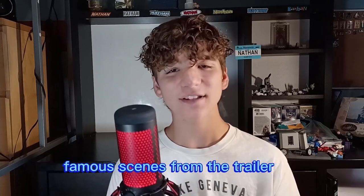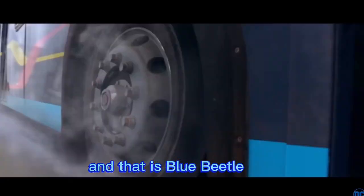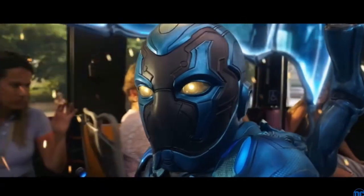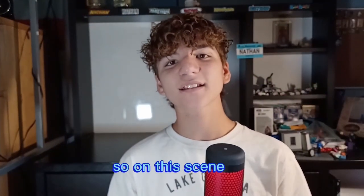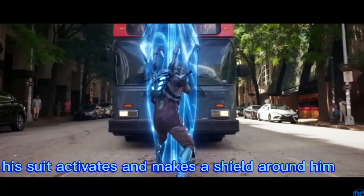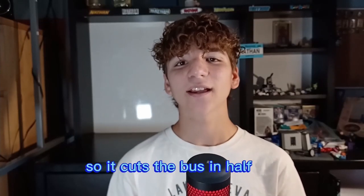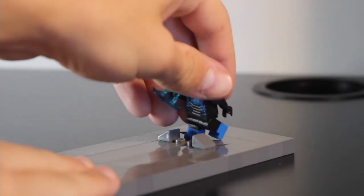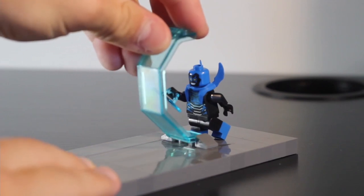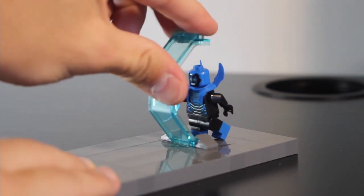Now let's move on to one of the most famous scenes from the trailer, and that is Blue Beetle cutting the bus in half. Rip the magic school bus, kids. In this scene, it seems like Blue Beetle's suit activates and makes a shield around him, so it cuts the bus in half. That would be a fun challenge to build in Lego. So first, I put Blue Beetle down on the road where he was standing, and also got this super nice piece that represents the shield perfectly.